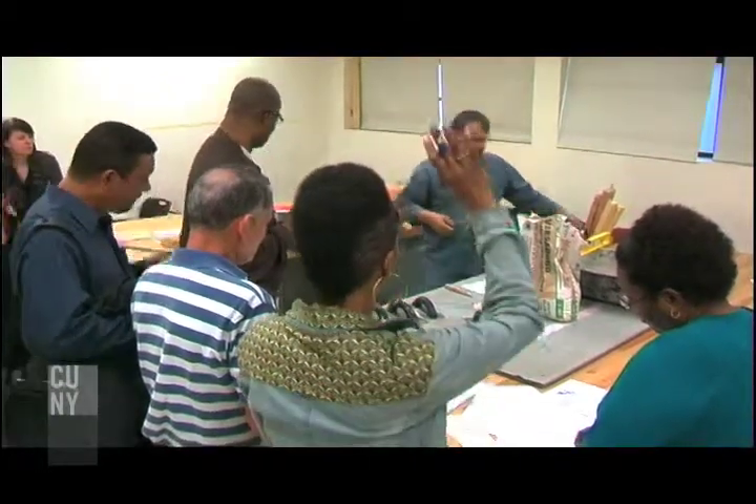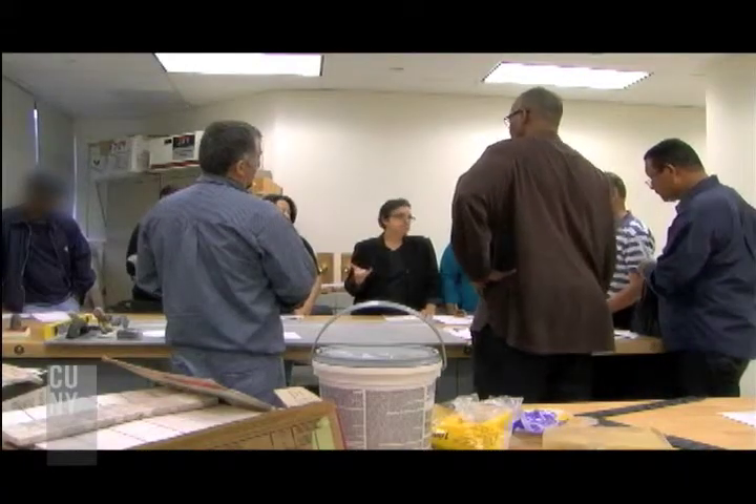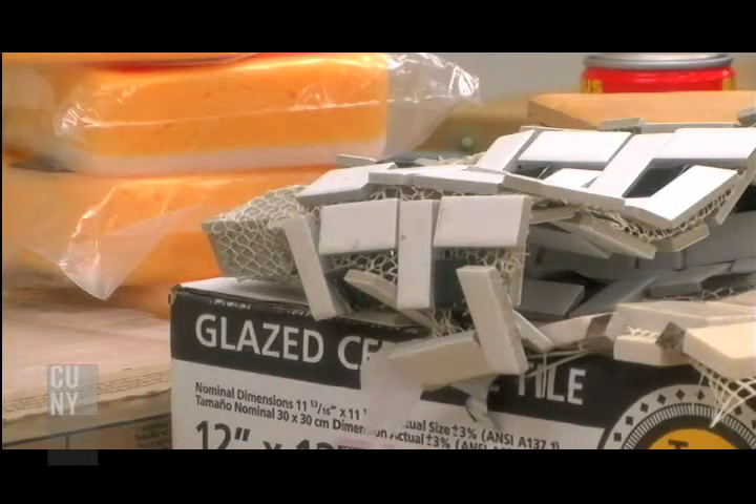We certainly have a lot of programs that are geared towards contractors, people in the trades who are looking to perhaps gain a certificate, and then we offer classes for personal enrichment.